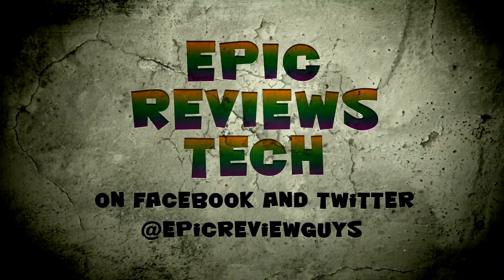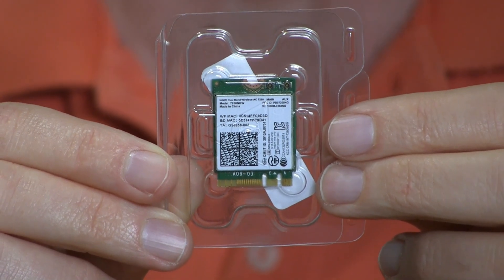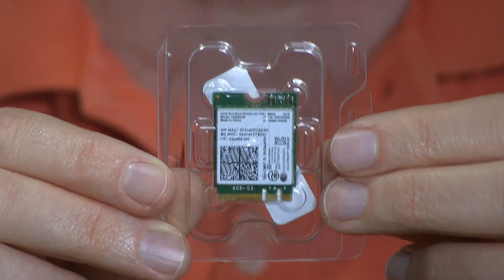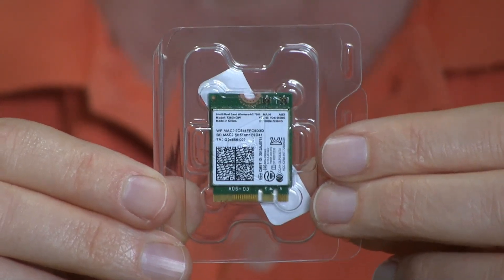All you have to do is be willing to open this up. This is the Wi-Fi card that you need to get for the wireless AC upgrade. The BIOS in the Yoga 2 Pro is very picky and it won't take just any card, so make sure this is the one that you get. I'll put a link to it down below this video so you can see the exact model.